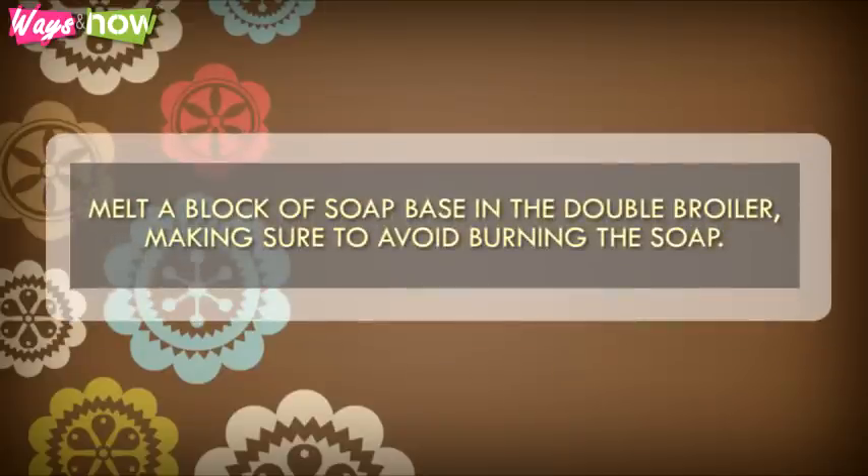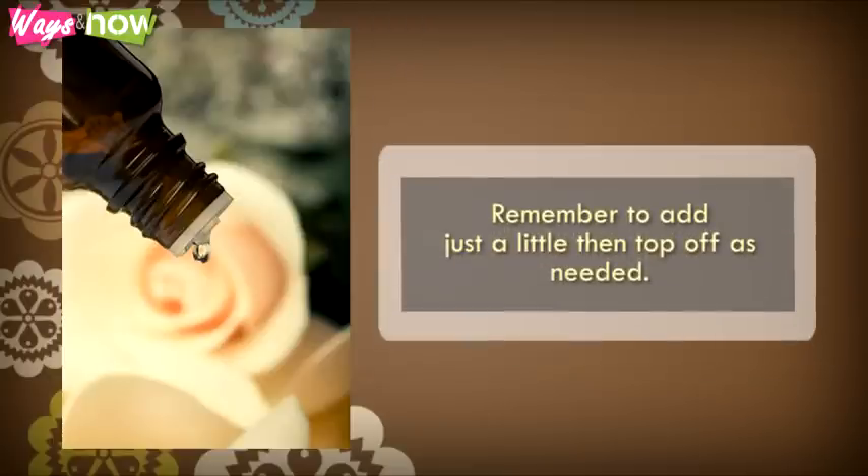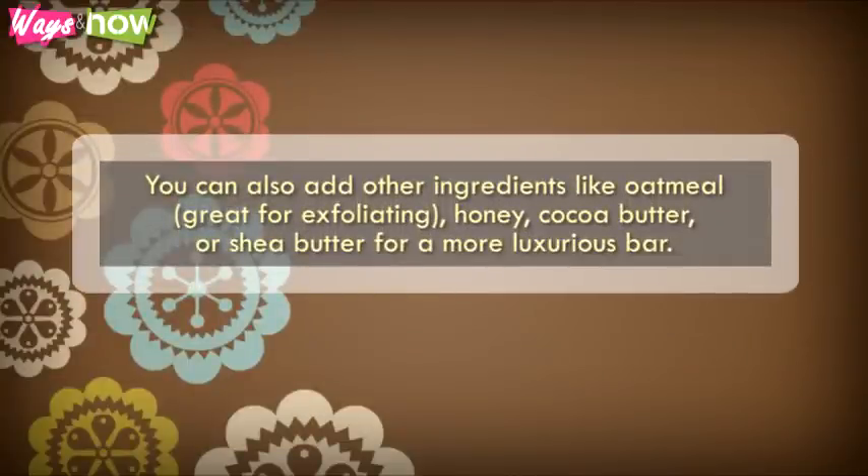Step 5. Melt a block of soap base in the double boiler, making sure to avoid burning the soap. Once the soap base is completely melted, carefully measure about half an ounce of the essential oil or oils, and a few drops of food coloring. Remember to just add a little, then top off as needed. You can also add other ingredients, like oatmeal — great for exfoliating — honey, cocoa butter, or shea butter for a more luxurious bar.